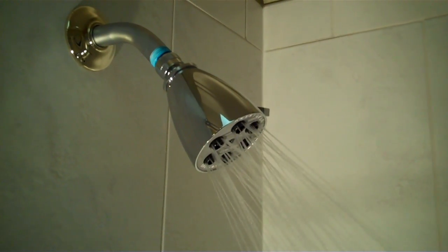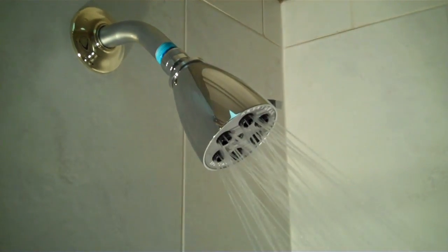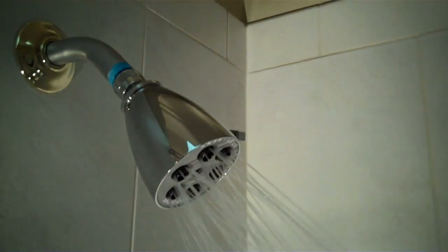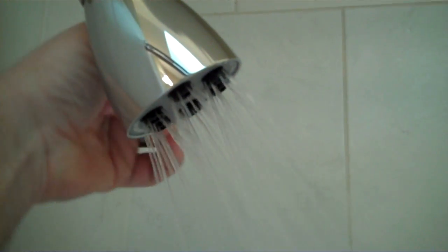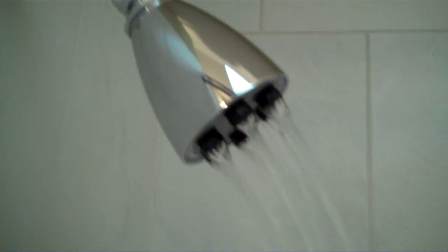Here is the shower head in action. It's a classic Speakman look — they haven't changed that look in a long time. You can see it's got a full flow face, 2.5 gallons a minute. It's got an adjustment knob on the side which we'll show you. And there you have it.